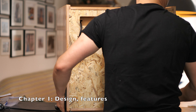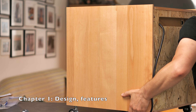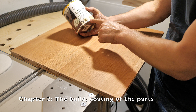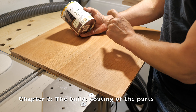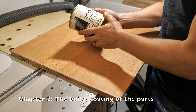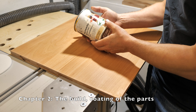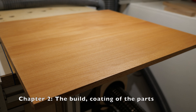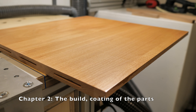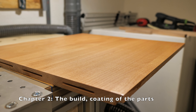Here's the power cord. This is what I'm using: the Osmo 3032 Hard Wax Oil Rapid — the fast-curing one. This is the surface as it looks right now with the first coat applied.